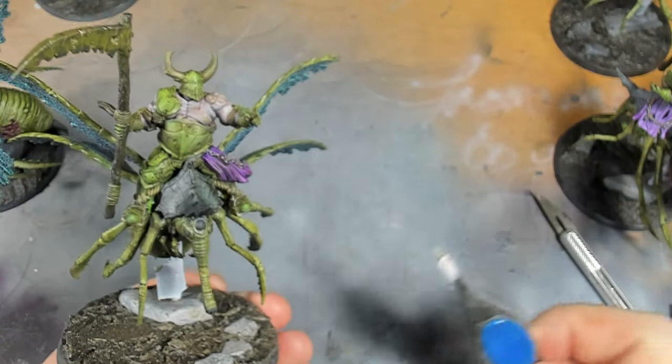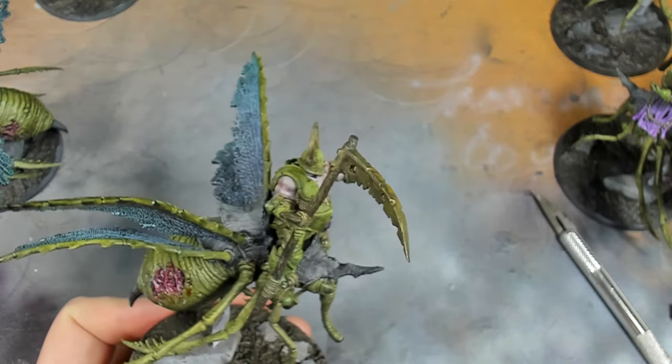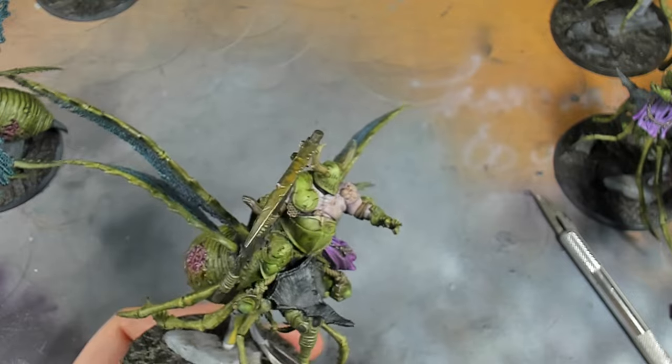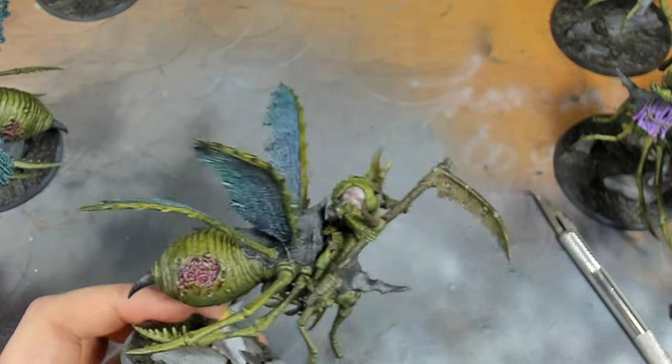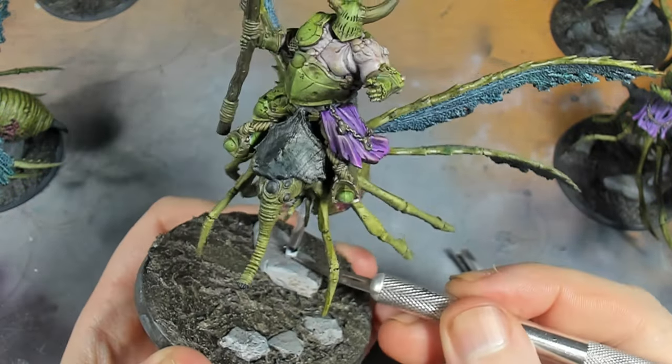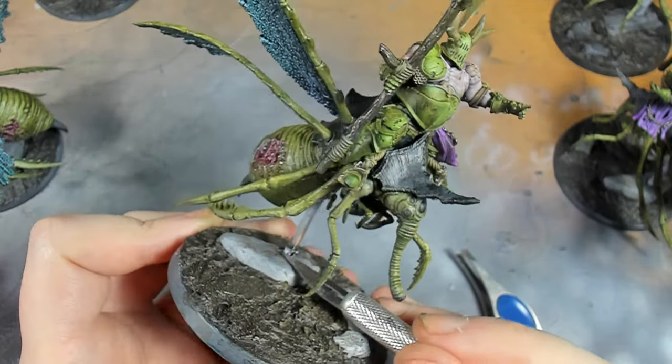The next step is to remove any masking that we've put over the flight stems - this is only because I wanted clear flight stems. If you're not fussed and don't mind black, don't bother applying masking to start with, just spray black or whatever colour you want.